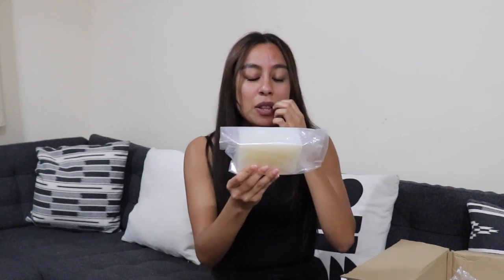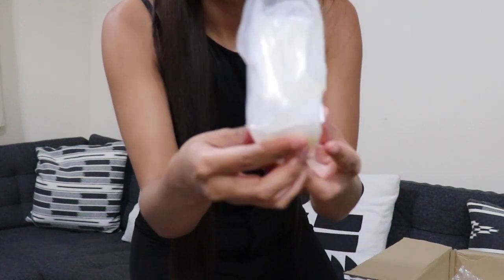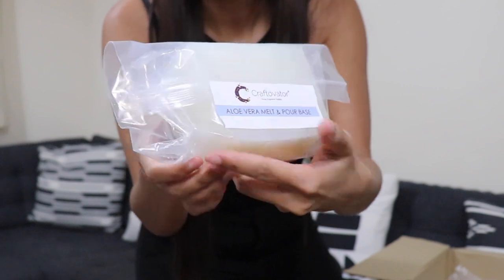Oh wow, I also got an aloe vera melt and pour base! Come up closer to the camera so you guys can see. It's not all candle-making supplies — it's also soap and fragrance. I'll speak in more detail about all these products in upcoming videos; I really just want to do this unboxing first, and I'll show you a close-up of everything they've sent me.